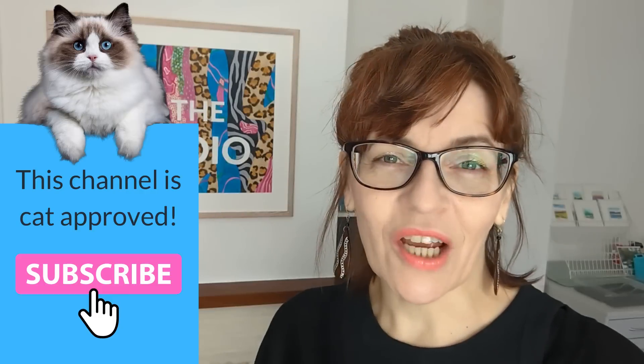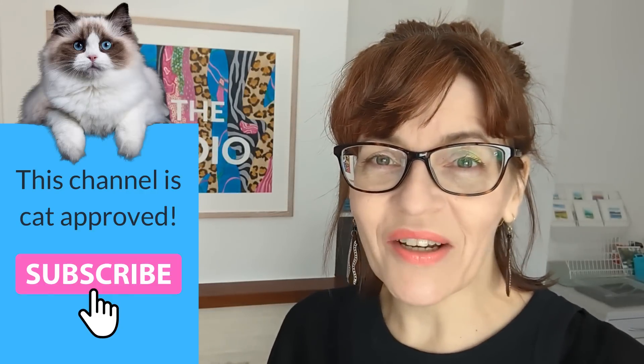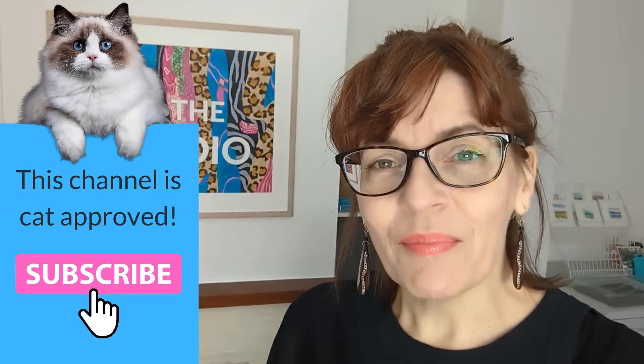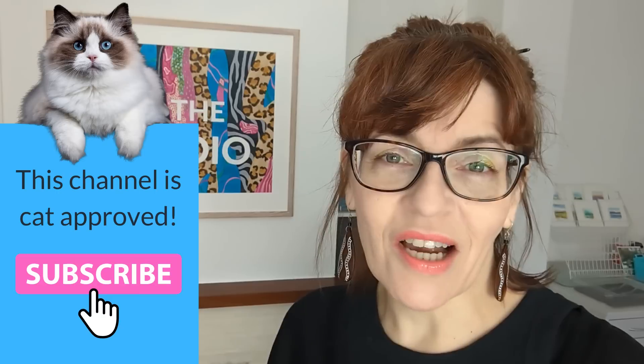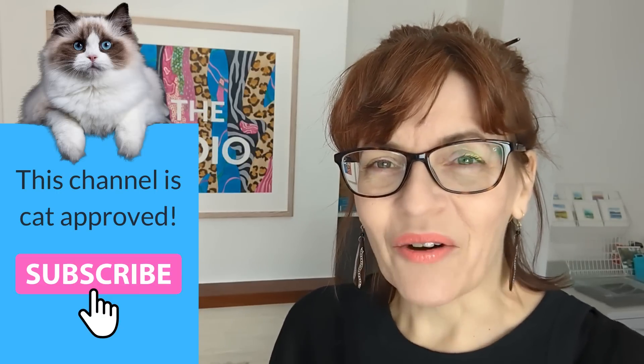Graphite pencil blending and shading techniques, that's what we're going to be discussing in today's video. Welcome back to my channel. On this channel you'll find all things watercolor as well as lots of drawing videos, mixed media, even some business and motivation for artists too. Please do consider subscribing - it's free, and if you click the little bell icon you'll get notified every time I have a new video. I make at least one free video a week here on YouTube.